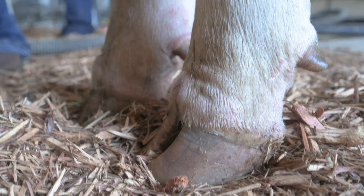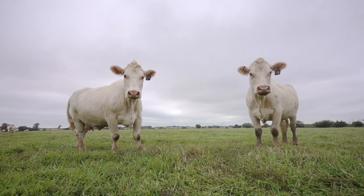So a Charolais is your basic cow, just all white. Usually their hooves are brown, a brownish tan, their nose is usually pink, and their ears are white, just like their body.